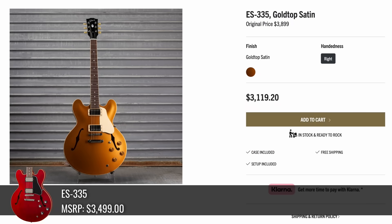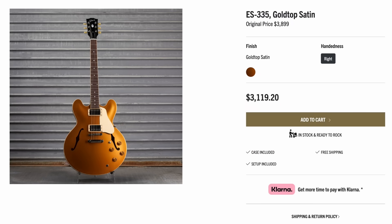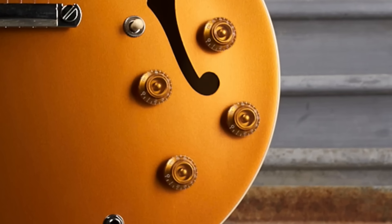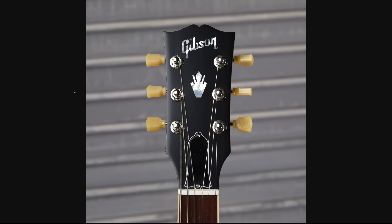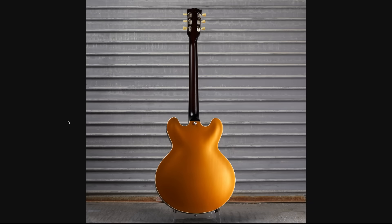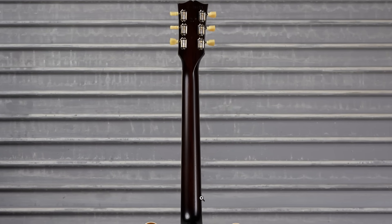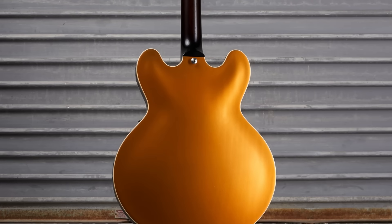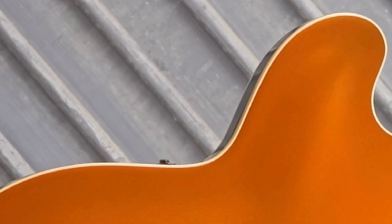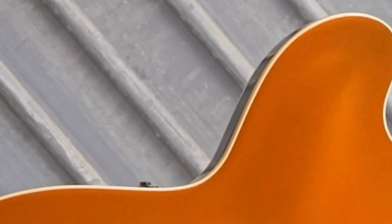If solid color finishes are your thing, here was a satin gold top 335. They took it, gave it the cream plastics, gilded out your knobs to match your finish. As finished, it's a dulled clear coat. But hey, they lied to us — it's not a gold top, it's a gold body. They give you that kind of dark back vibe on the neck. But now I'm curious about the edges: are they gold or dark back? If it's got the dark back sides, instantly cool. But if it's just a gold body, not as interesting.